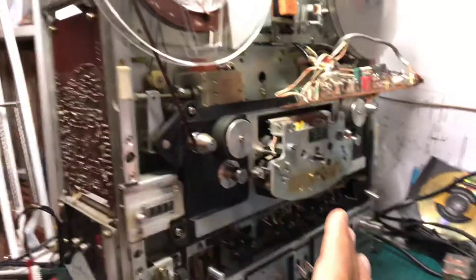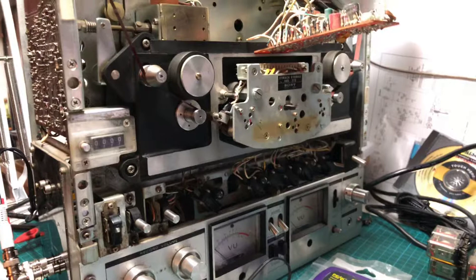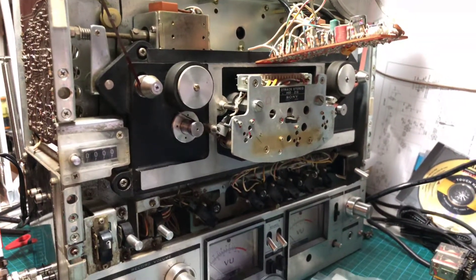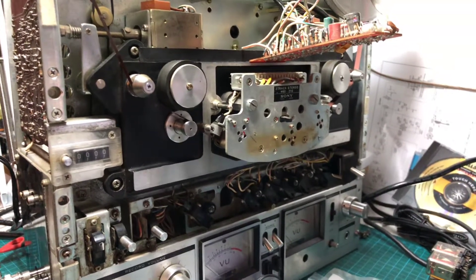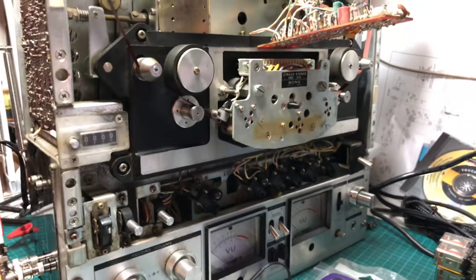Then I realized that none of the buttons were working. After examining, I found there was a shorted transistor on the DC voltage path. When I replaced it, all the lights and buttons started to work.